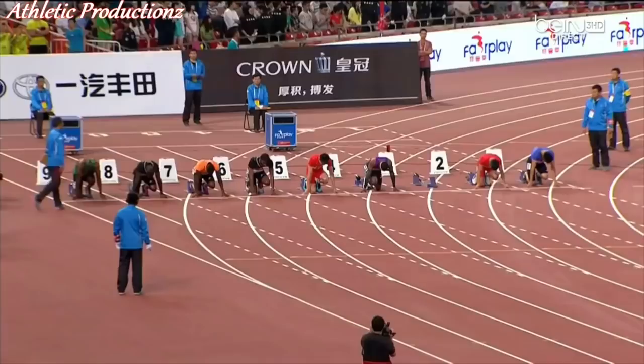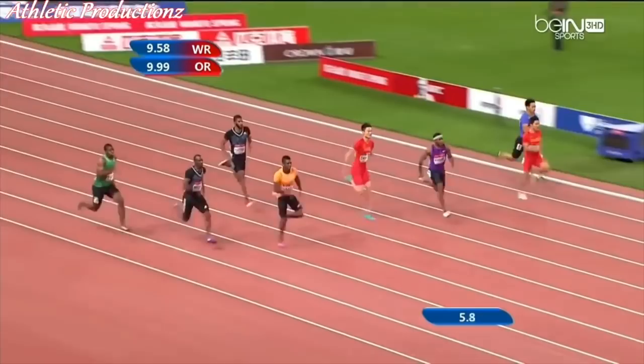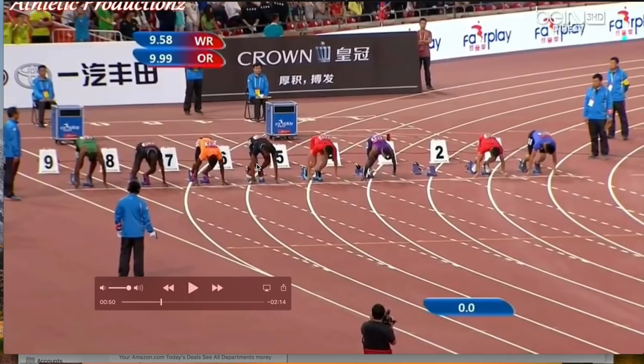Hey everyone, this is Maury Croson with the Performance Lab of California. We're going to do another breakdown here today on Marvin Bracey. He is an up and coming U.S. track runner. He was running 100 meters here. He was also a wide receiver — he played a little bit for the Panthers, a little bit for the Colts. He's here in this orange suit. We'll just get right into the breakdown.